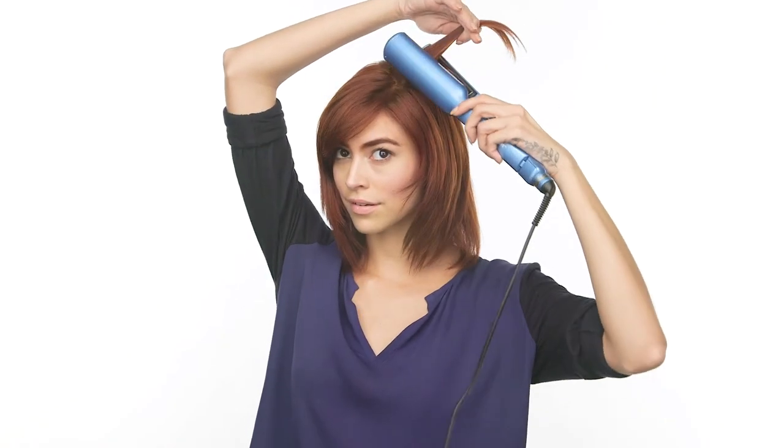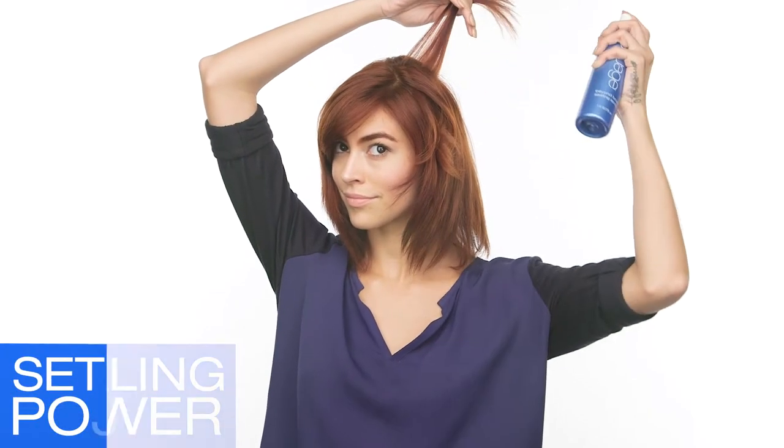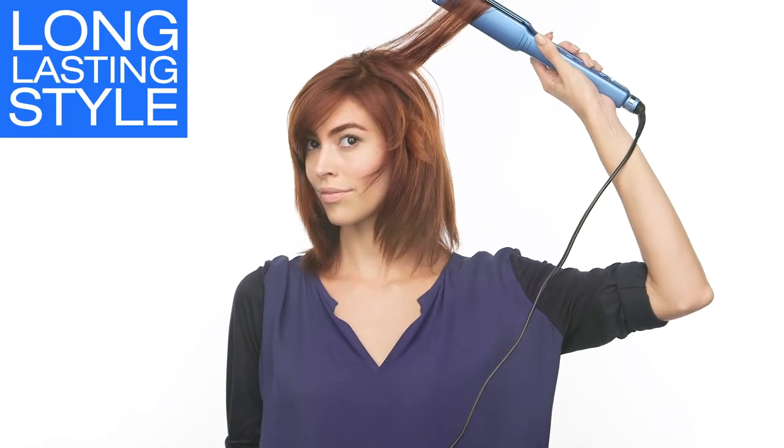Place a section of hair in the C Styler and rotate the iron back so the palm faces away. The sealing power of Beyond Body and the setting power of titanium plates is the ultimate combination for long-lasting style. Spraying each section ensures maximum shine and great hold.